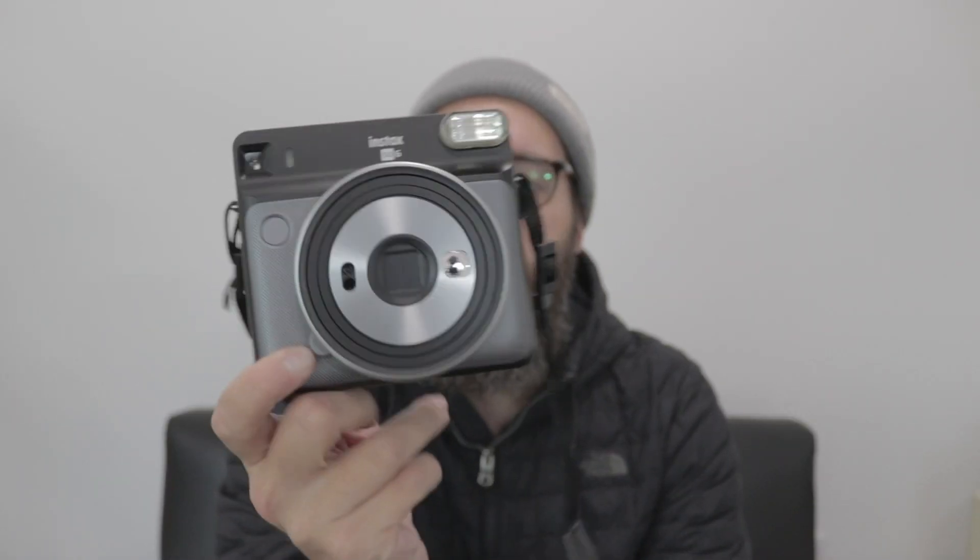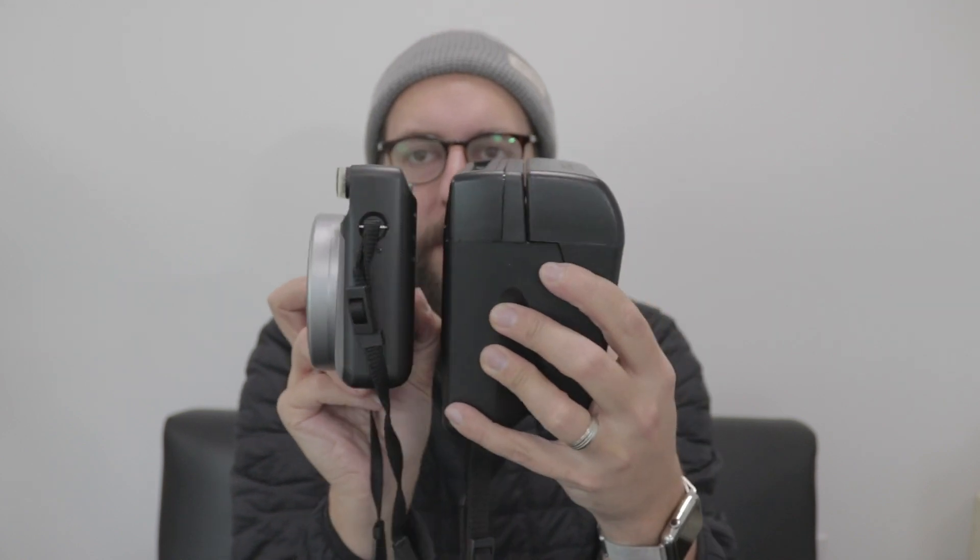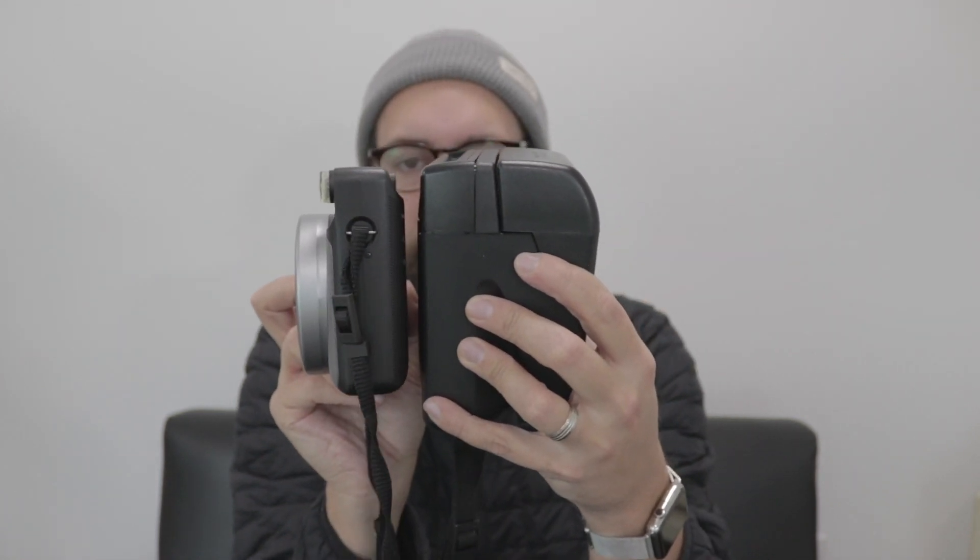In terms of overall form factor, they're pretty similar, but there's definitely a much slimmer version here with the Instax, which also makes sense because the film size is going to be larger in the Polaroid camera. The fact that the Polaroid is a little bit bigger just makes perfect sense because the film is bigger.